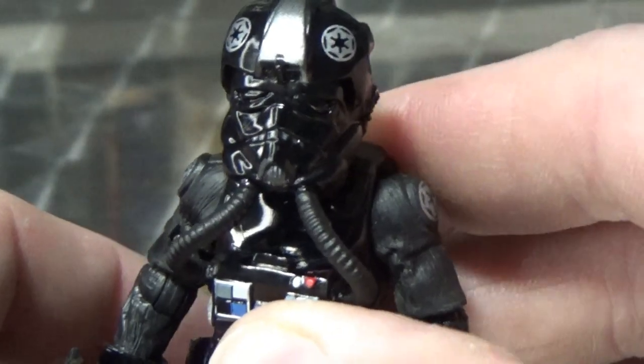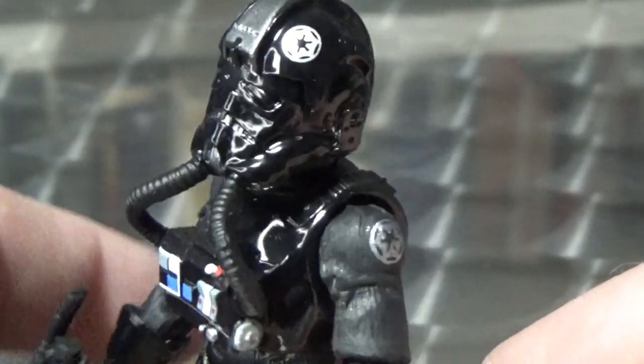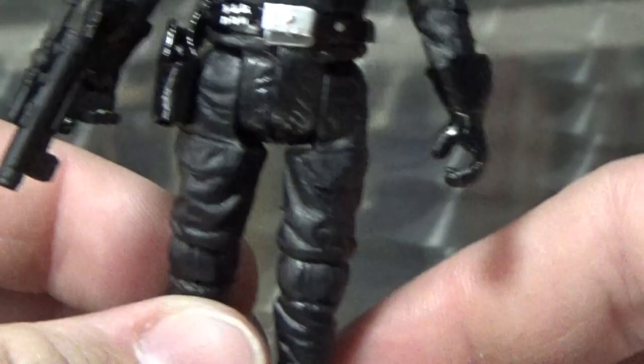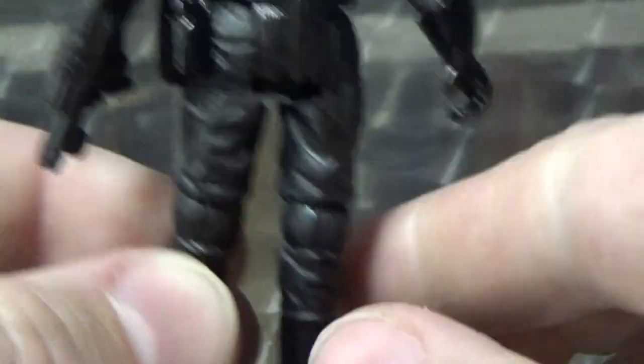I will be honest and say I still don't think this is the definitive release. I think they can definitely improve the Tie Pilot if they get it closer to what they did with the Black Series one — you'd be almost there. But I do like the gloss of the armor, the shine of the helmet, and the matte of the suit.